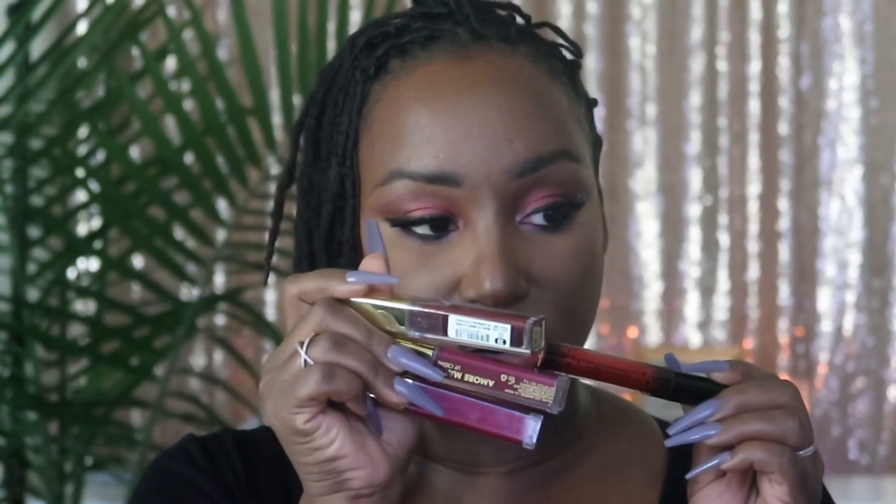I'm going to go in with the lip — they sent this Queen Matte Liquid Lip Satin. It retails for $17 and it is in the color Monroe. A little bit too red for my liking — I'm not really a red lipstick kind of person. I'm just going to use it for an ombre effect paired with one of my Milani. I'm thinking I want to do this color right here, Obsessed, because I love this color. It's so pretty — it's like a lip liner. I'm just going to take a little bit of this on the inside.